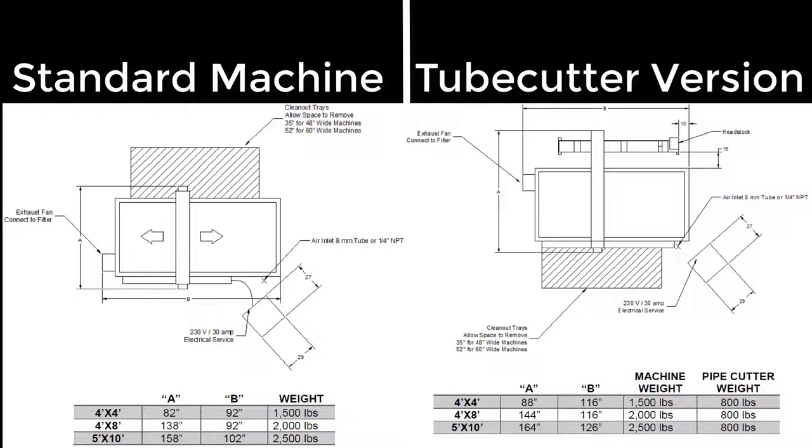A floor space that is level within one half of an inch or 12.7 millimeters should be available. The space required will vary depending upon the machine model and whether there is a tube cutter attachment. Please refer to the manual and the pictures shown for area requirements.